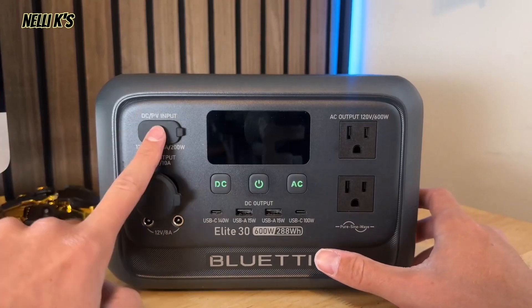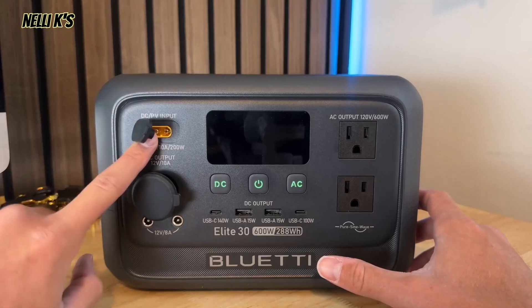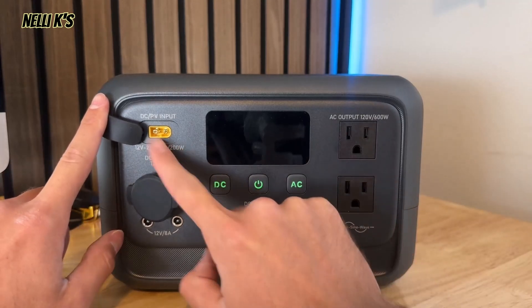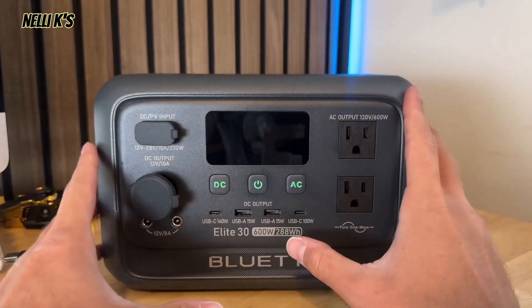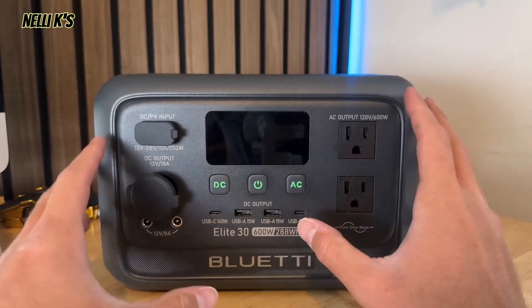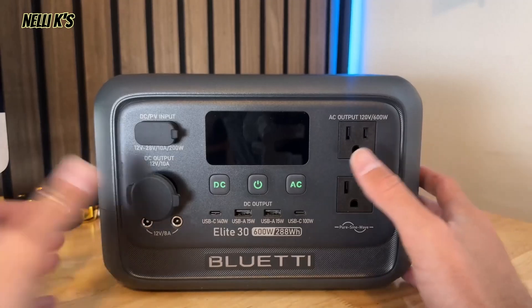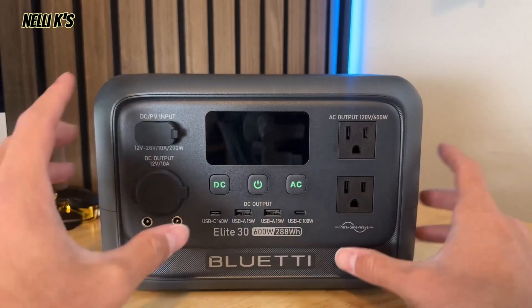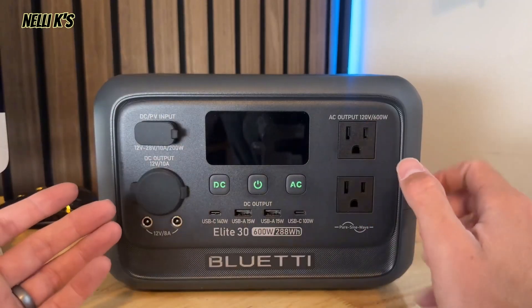Over here you have your DC 12-volt 10-amp output, and you also have your solar input. You can actually charge this up with solar panels — it has a 200-watt solar input, so you can charge it in about 2.2 hours with solar, which is pretty fast, especially if you're camping and need power every single day.